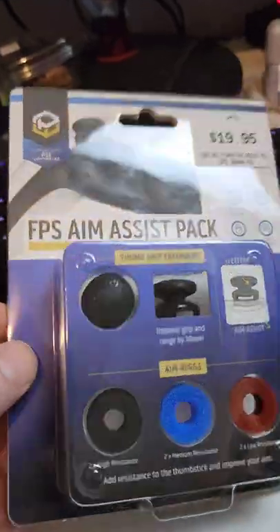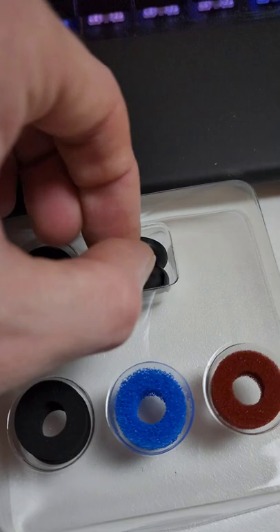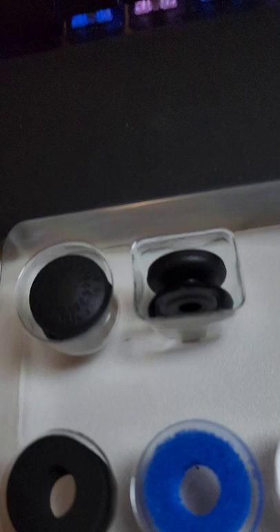I've seen this and thought it looked a bit different. We've got the FPS Aim Assist Pack. What I thought was different about these ones was that they came with these little thumb grip extender things. And of course they're called the Aim Assist Pack — like, is it even legal? But anyway, we've got these little rubber grips.